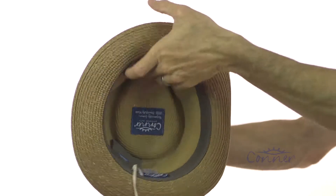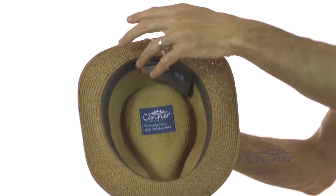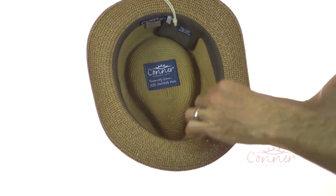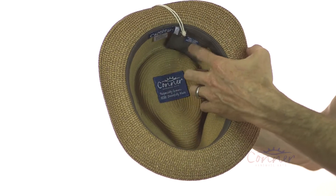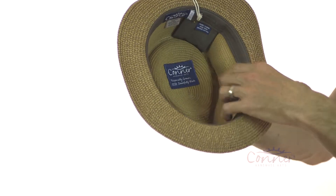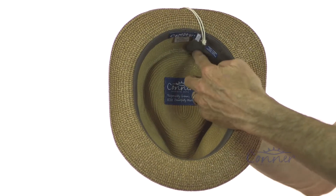On the inside, there's a nice organic cotton comfy inner sweatband and a secret pocket where you can stash some cash or your credit card. Inside there's also information all about the hats.